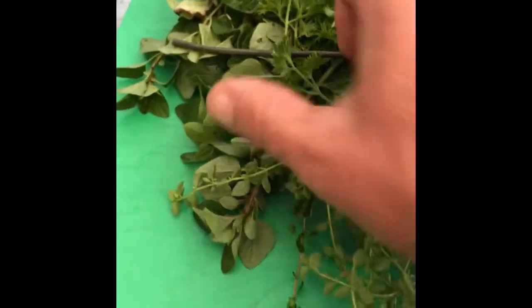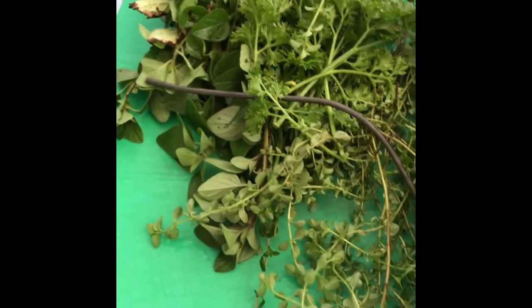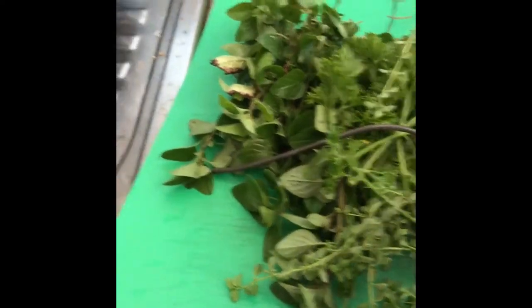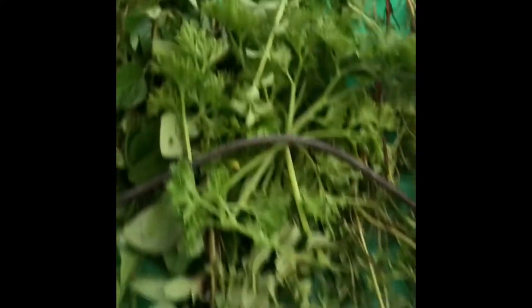I've got the herbs — thyme, parsley, oregano. I forgot the basil, I'll have to go get that. What I'm going to do is tie them up with a bit of wire and stick it all in the slow cooker, because it's Sunday and I don't want to spend all day trimming and prepping herbs — that takes ages. I've got other things to do, like drinking beer with my mates.